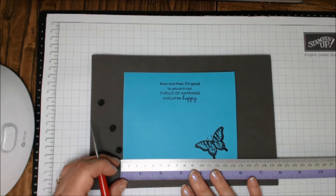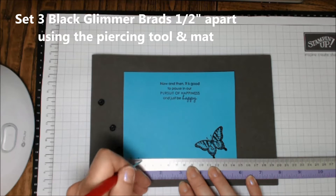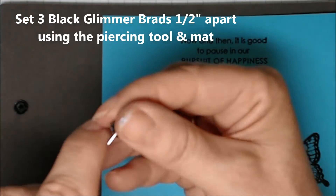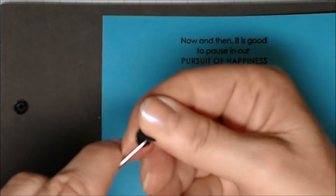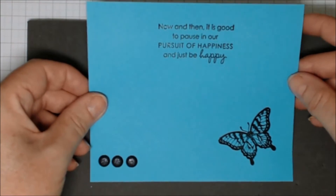I'm going to set three black glimmer brads half an inch apart using the piercing tool on the piercing mat. I found that these were rather hard to open because they're a little bit painted shut, so just get your pokey tool and pop it in there and they'll open up easily. I set three of those along the bottom of the inside piece.